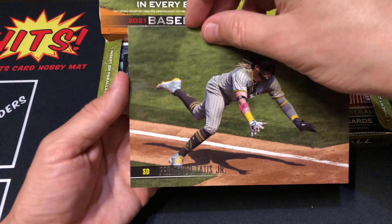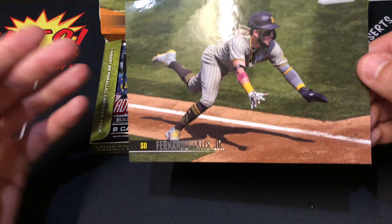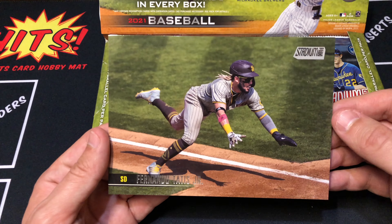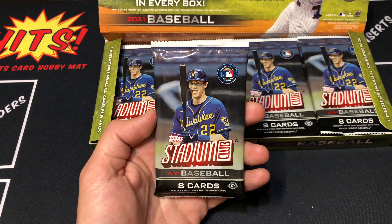That's a nice box topper. These are image variations of the actual cards that you'll find in each box. We got Tatis right here - that's a pretty sweet card. Check out the back. I'm not sure if these can be autographed, but that would be pretty cool to get an autographed Tatis top loader. If you enjoy videos like this, please like and subscribe and leave a comment below. It really helps the channel grow.